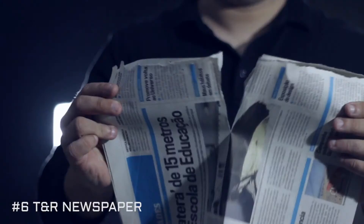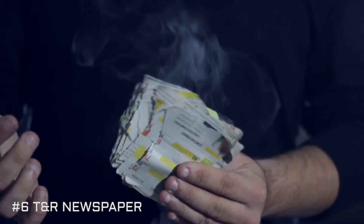Bring new life to the old torn and restored newspaper by adding an extra visual effect before the restoration takes place.